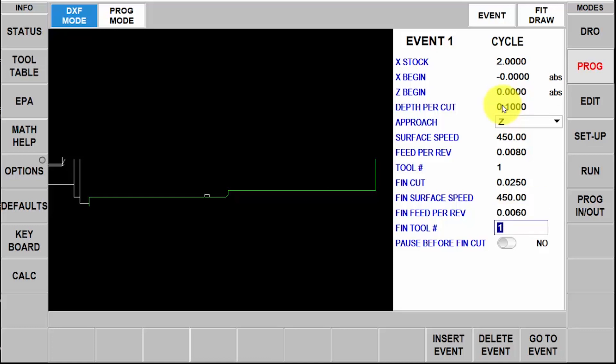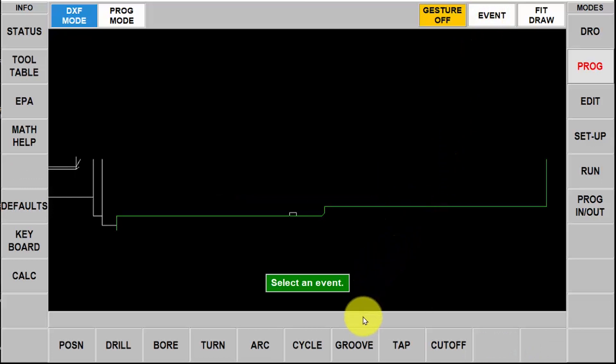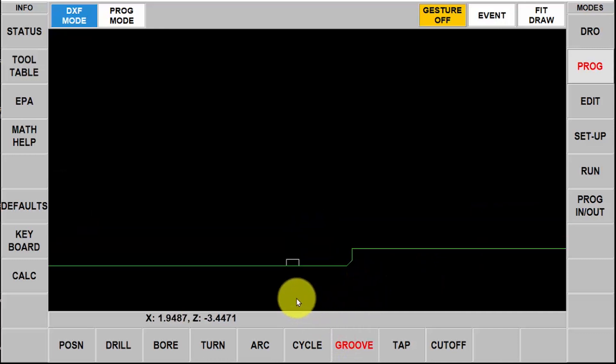I'm going to use tool number one. One of the other features in the RLX that the SX didn't have is the ability to make it pause between the rough and the finished cycles — if I wanted to do that I would say yes, but in this case I don't need it. So I'm going to push the event button again, which takes me back to the programming section. Now I'm going to do this groove by blowing this up a little bigger and selecting the three pieces of the groove.